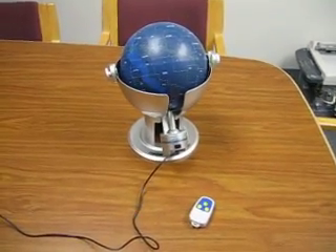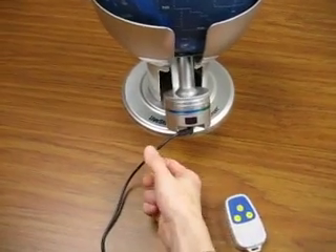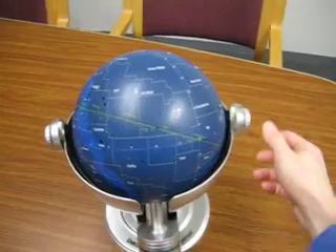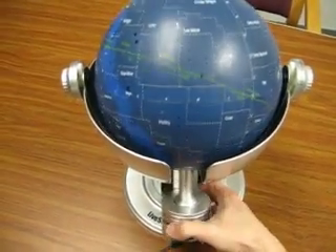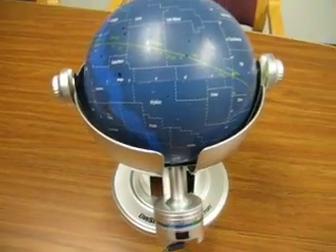Here we have the Livestar Mini Planetarium. It comes with this infrared remote control, also has a power cord that you plug in to the base right there, and the globe. You can adjust these two knobs here to change the height of this, and that allows you to tighten the position once you're ready.